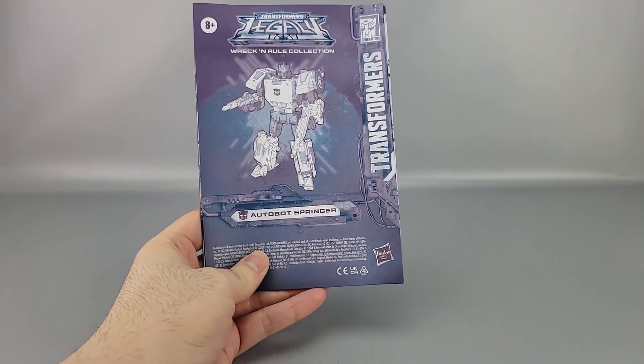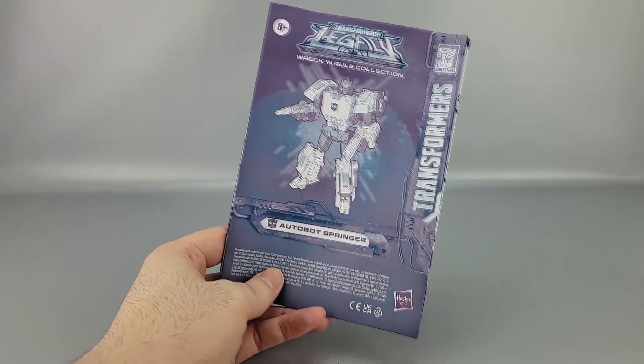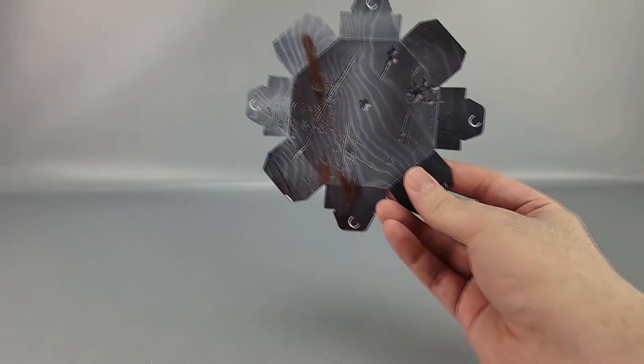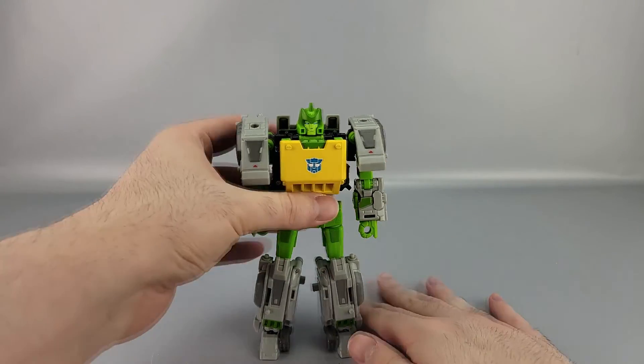He is once again a triple changer. He also comes with instructions — it's the same Springer mold from Siege, so if you're familiar with that you're familiar with this. They're pretty good overall, and there's another piece of the hammer right there to put together.